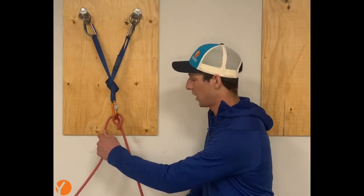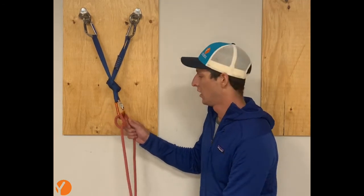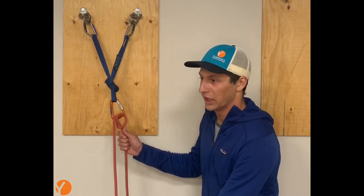I'm going to double check that my hitch flips both ways and doesn't lock up, and then I can call down 'on belay.'